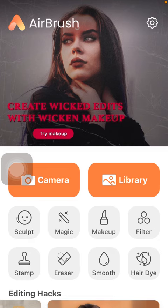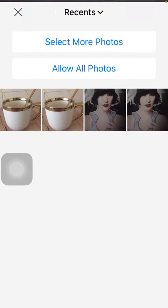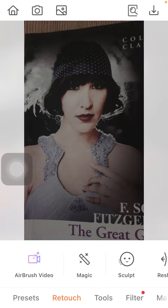So let's jump into it. First of all, open the application on your phone, then tap on the camera icon and take a picture with your phone, or tap on the library button and select a photo that you want to edit.